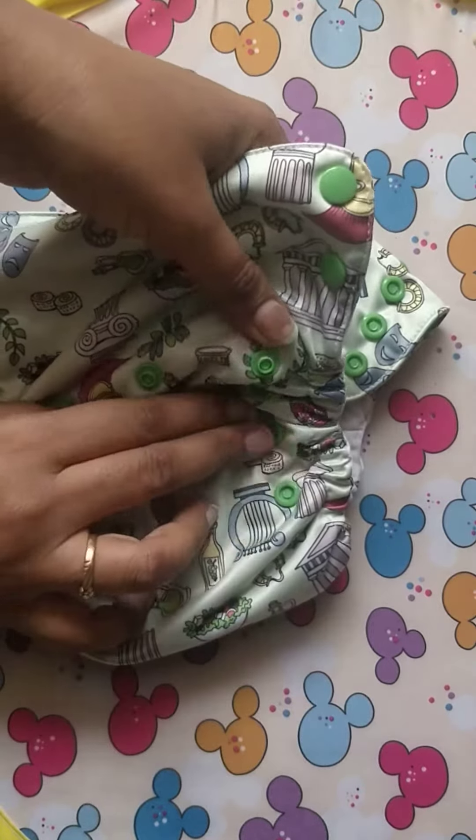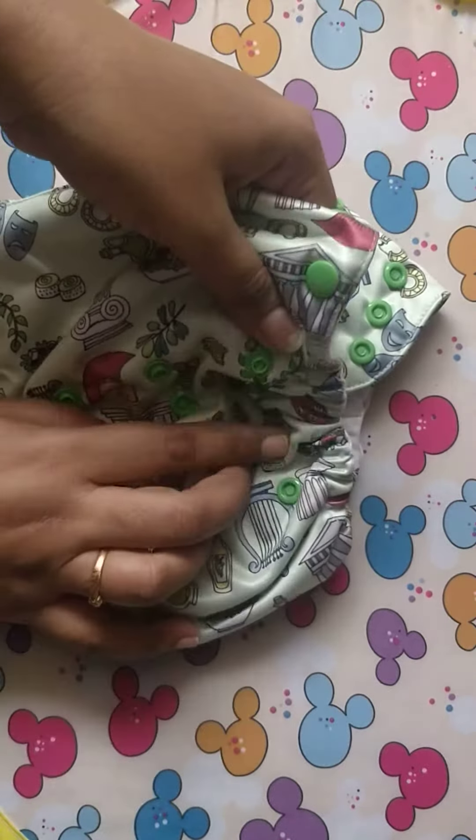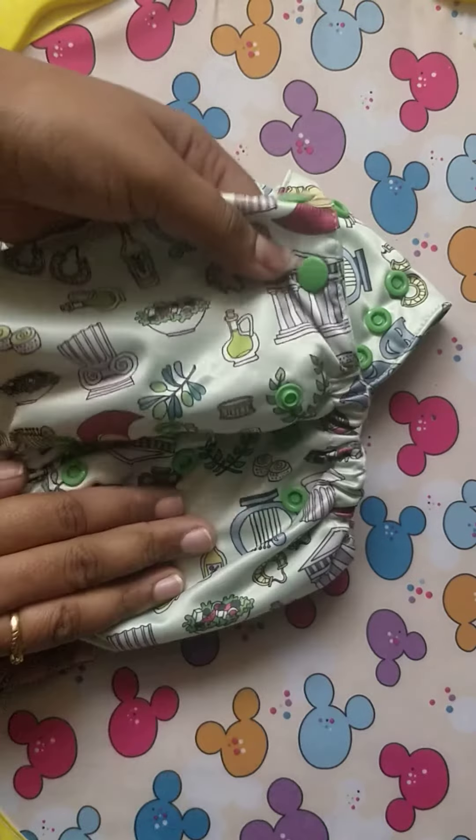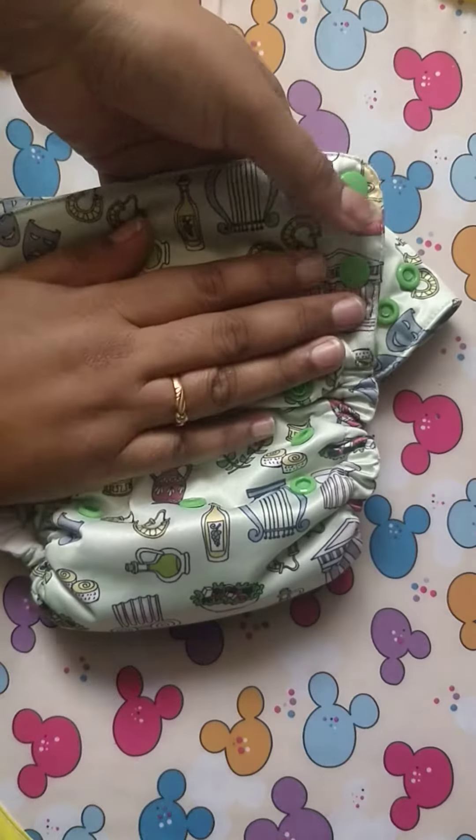My baby is 9 months old and he is 7.5 kg, so now I am using it in the lowest size setting.